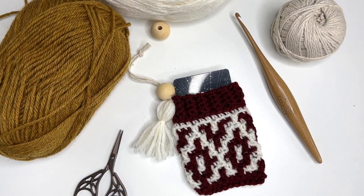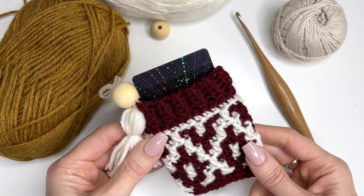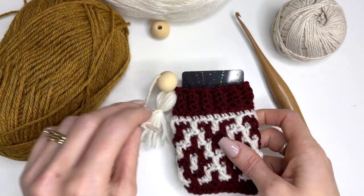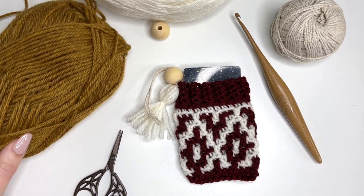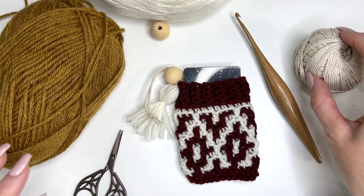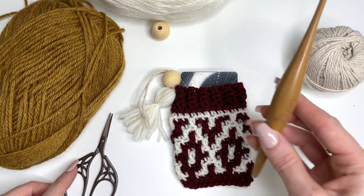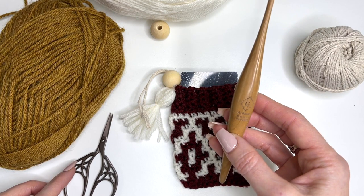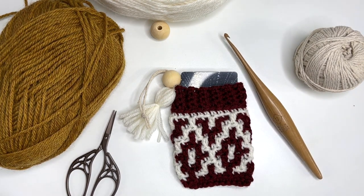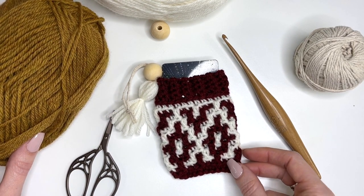Hey, this is MJ and in today's tutorial I'll be showing you how to make our mosaic gift card cozy. It's a fun and quick little tutorial, perfect for hanging on your tree for those gift cards you want to give to your loved ones. You'll need some worsted weight yarn — I'm using Wool of the Andes worsted weight in brass heather and white. You'll also need some string for hanging, a wooden bead, scissors, a yarn needle, and I'm using a G crochet hook — a four millimeter Furls hook. Links for all items are in the description box, and the pattern and chart are free on the blog.